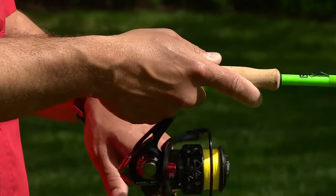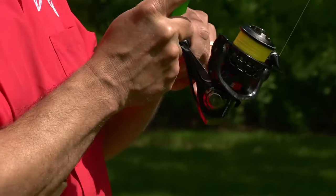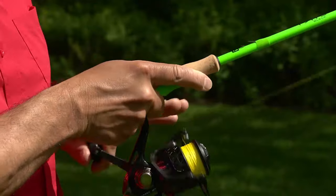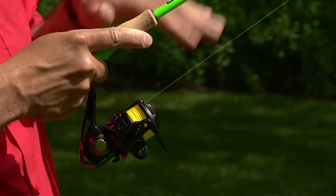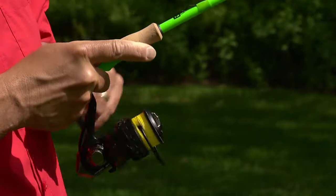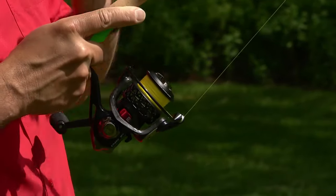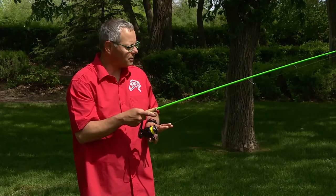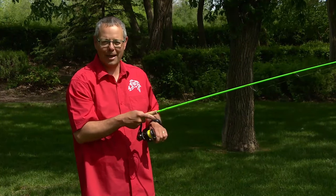If you feel pressure or a bit of a thump, you want to set that hook. Set it hard and keep that rod and reel at about a 45-degree angle. You don't want to drop the rod tip — you want to keep the pressure on that rod, keep that rod bent, and do what it was designed to do. That's what the rod is for: to keep the pressure on that fish.